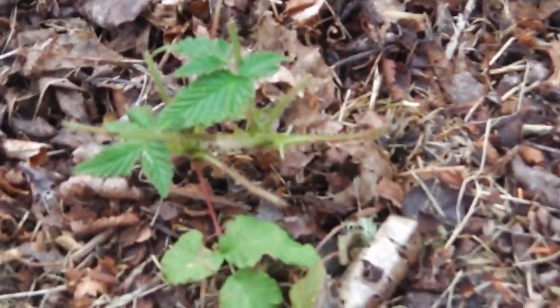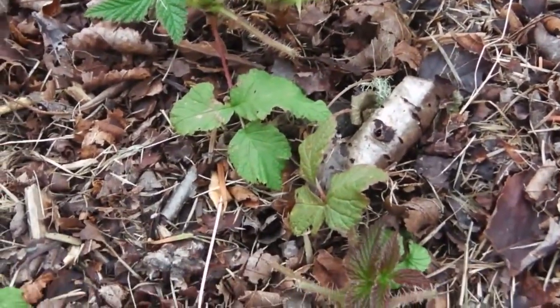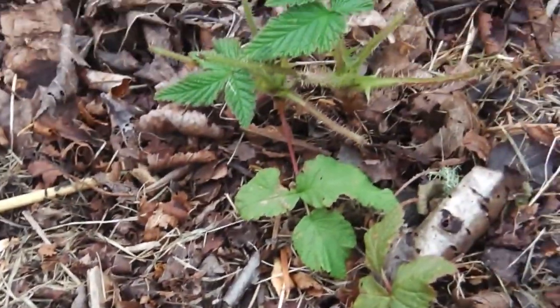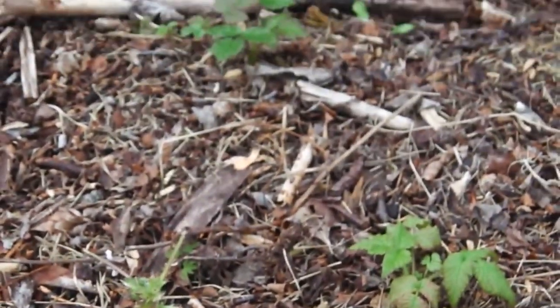In my vegetable garden I've got a real blackberry problem. I don't want blackberries, and the ones encroaching on the vegetable garden are not particularly tasty or productive blackberries. They're just a wild variety that does a very good job at surviving but doesn't give me delicious blackberries.